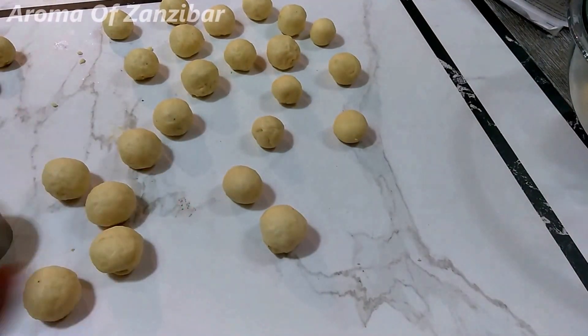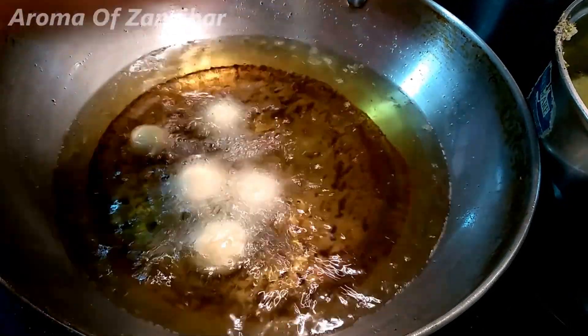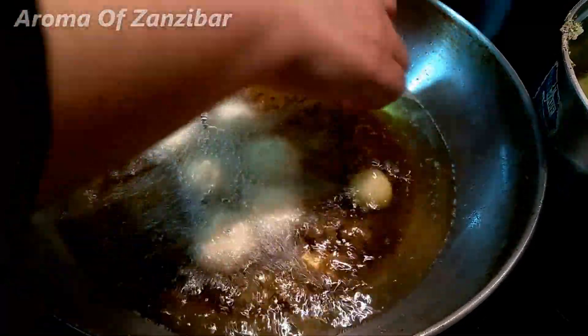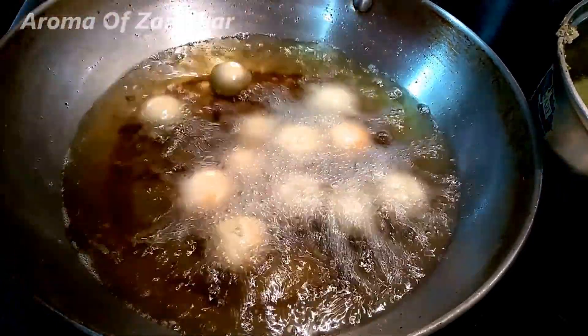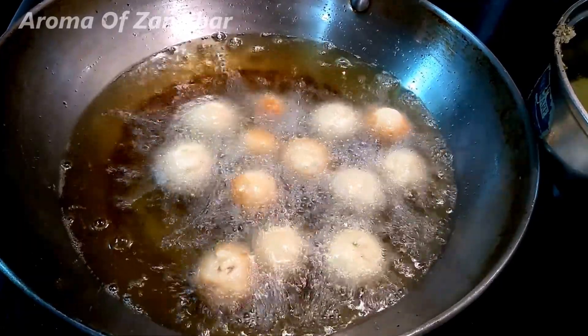Once these are ready, we're ready to fry. Make sure your oil is not very hot — just medium — because these cook very fast and change color very fast too. If you do them on high heat they're going to turn really dark brown to almost black, so you have to be very careful.